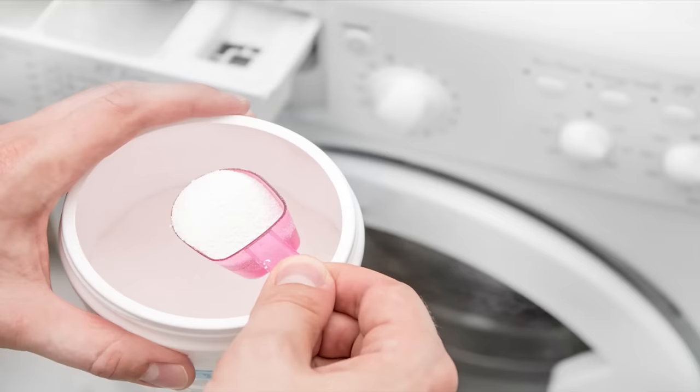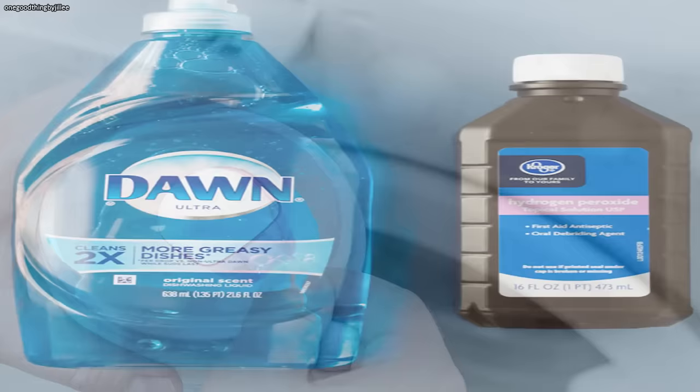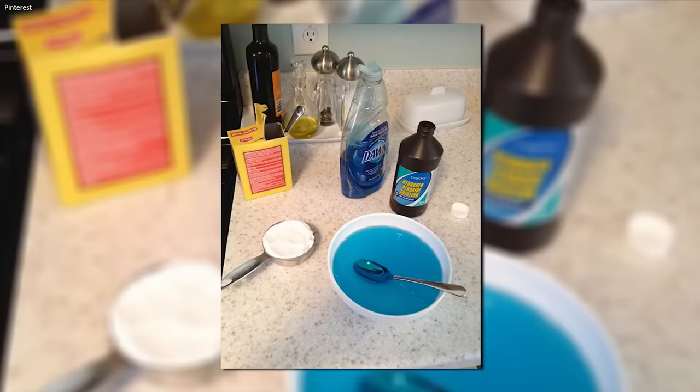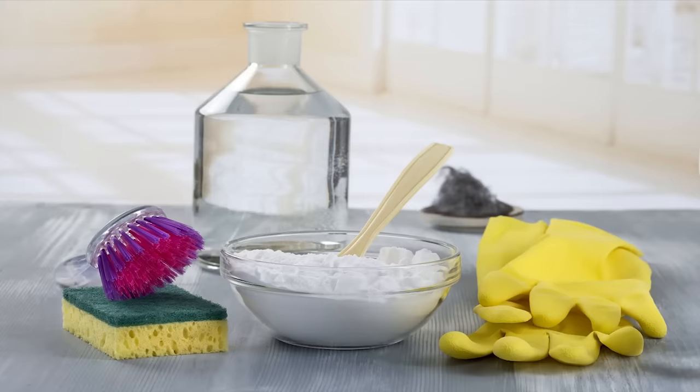Yellow stains from sweat on t-shirts can make them unwearable. You might think bleach will remove those stains, but hydrogen peroxide will probably work even better. To create a yellow stain remover, combine two parts of hydrogen peroxide with one part of Dawn dishwashing liquid. Allow the mixture to sit for about an hour, then spray it onto the stain and scrub well. If the stains are really set in, add a bit of baking soda to the mixture before applying it.